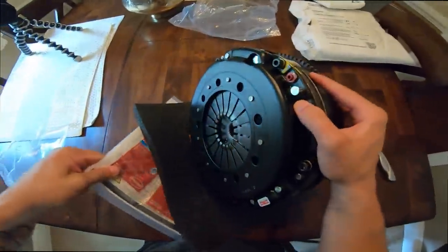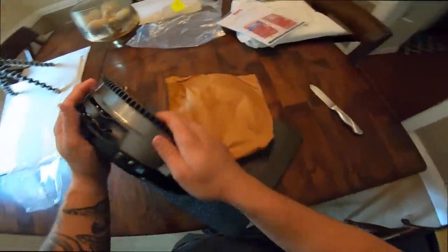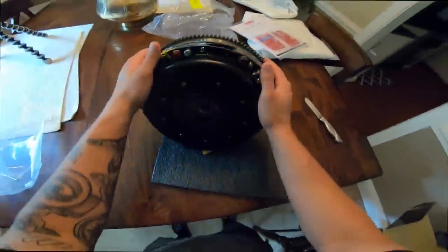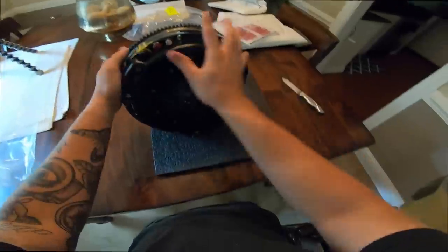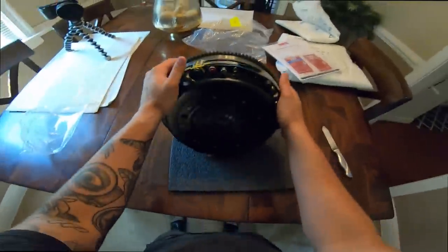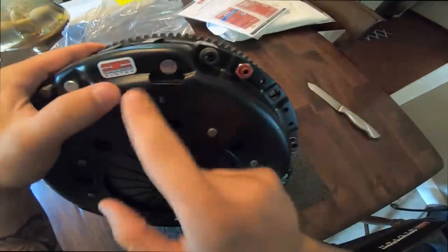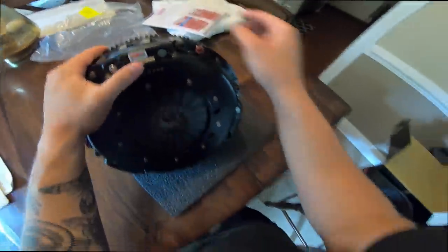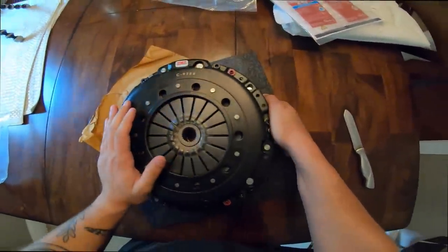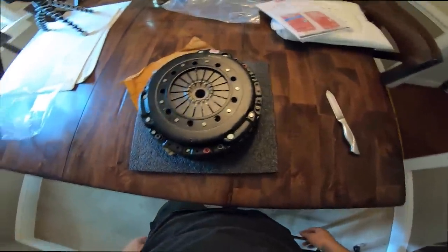There she is guys, take a look at this thing! Oh my god, this thing is dope. I'm going to be honest — I know I'm obviously looking at a clutch and flywheel, but I couldn't tell you exactly what I'm looking at. All I know is it looks good, and this thing is going to be so nice in boosted Lucifer. You can see right here we've got that nice Competition Clutch badging. This is going to be way better than that stock crappy clutch that can barely hold its own from the factory.